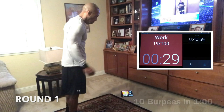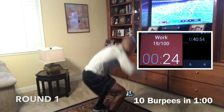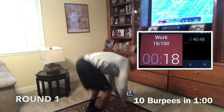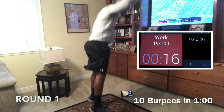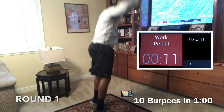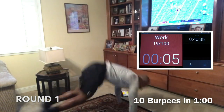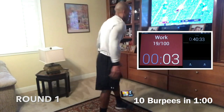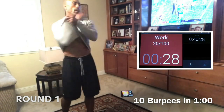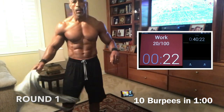Now we're doing 10 burpees in a minute, so you should have time to rest. Knock the 10 out and then get some rest. If you're not going to the ground with the push-up, make sure your back is straight — don't let the hips sink. Keep your back and your body like a board, nice and stiff. The whole round is five minutes. We're going for round two in about 20 seconds.